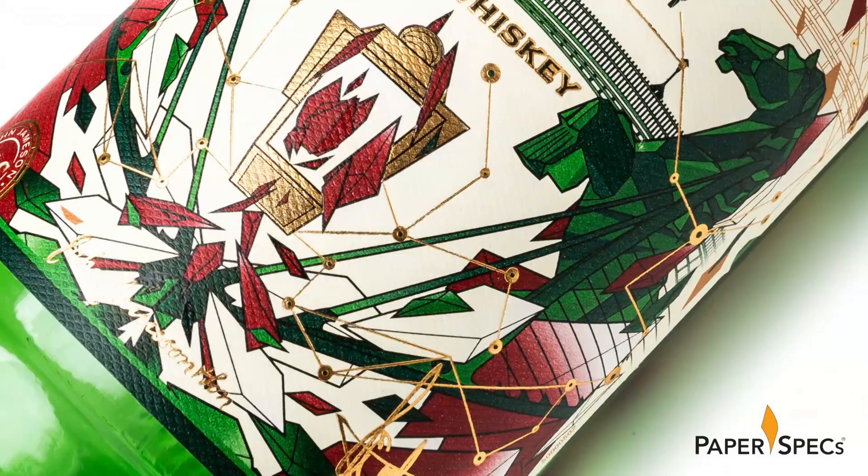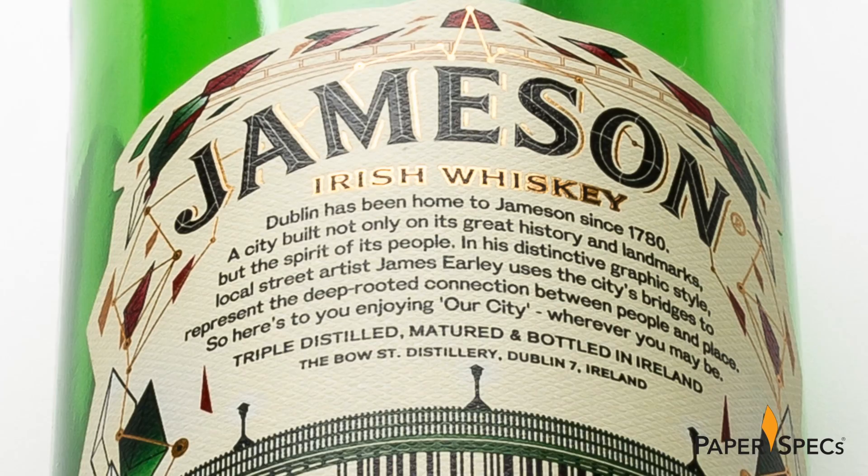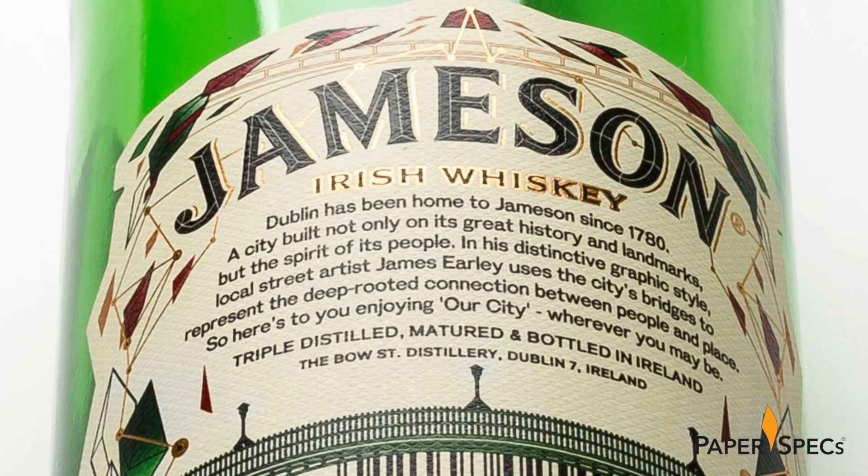If the artwork reminds you of a stained glass window, that is no accident. Early's design style was inspired by his family stained glass business, which operated for more than 100 years in the heart of Dublin. The tactile paper, various inks, and finishing techniques really translate Early's design into a three-dimensional piece of art.